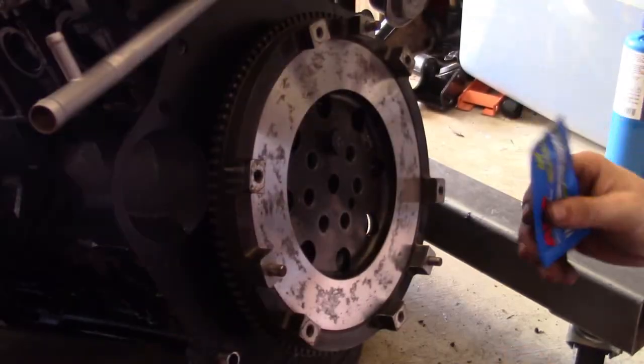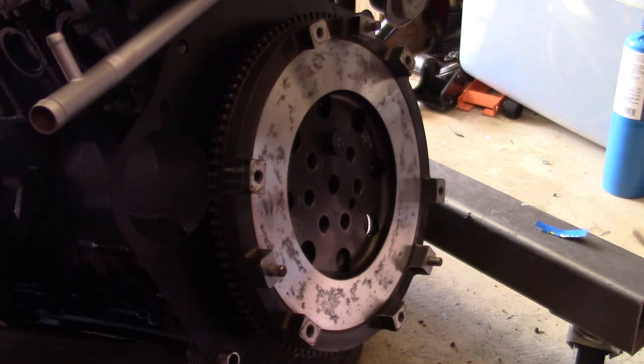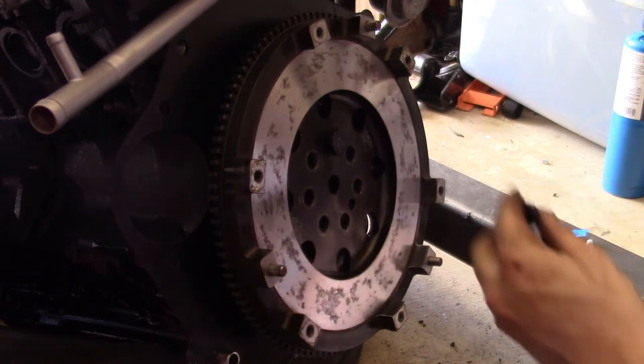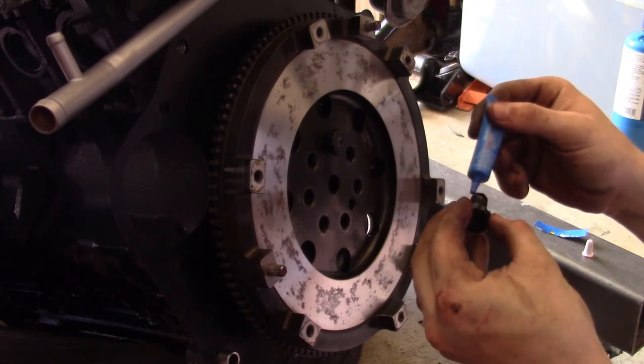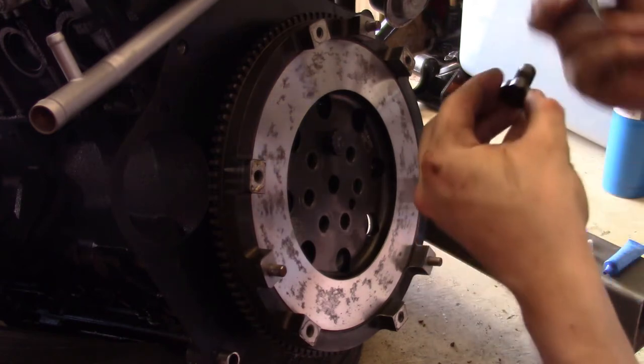I got the red Loctite right here in the blue bottle. Yeah, in a blue bottle. How confusing is that? The blue also comes in a blue bottle. Does the green come in a blue bottle? Actually, it does. So I was supposed to do drippy-drabby, and then lube on the top of the shank.